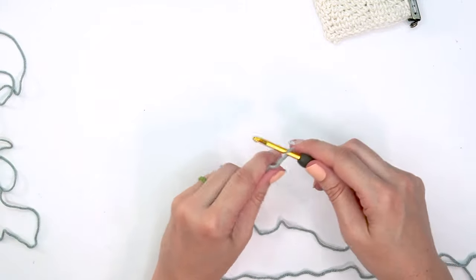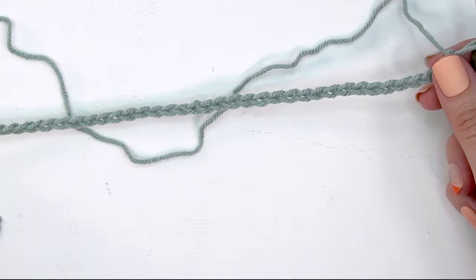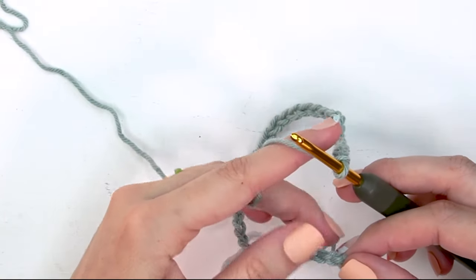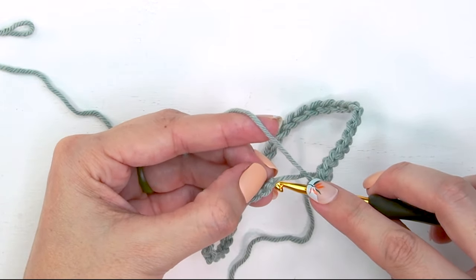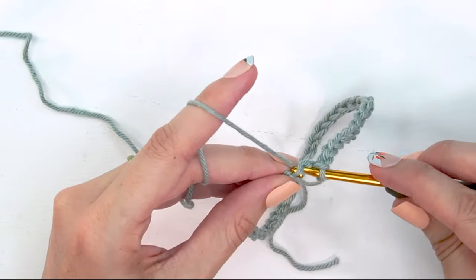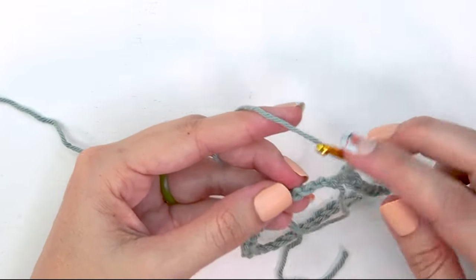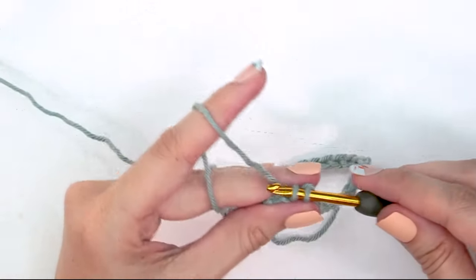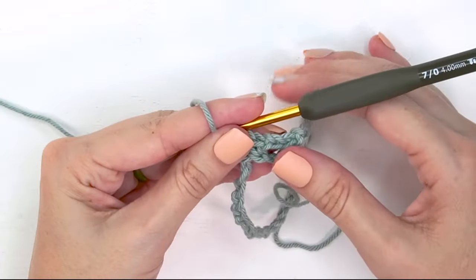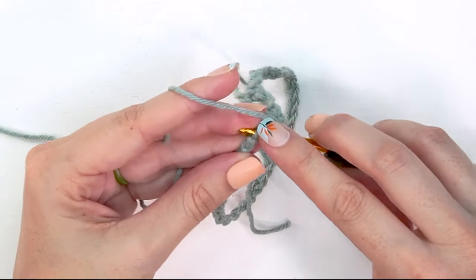I'm going to start by creating a slip knot, placing that onto my hook, and then chaining 40 stitches. Now that I've chained 40, we are simply going to be working in the round continuously — no joining. I'm going to start in this very first chain and create a single crochet stitch, then chain two, skip the next two chains, and single crochet in the remaining stitches around.